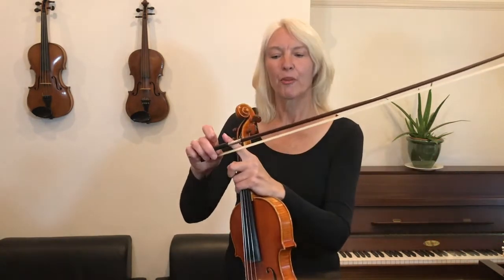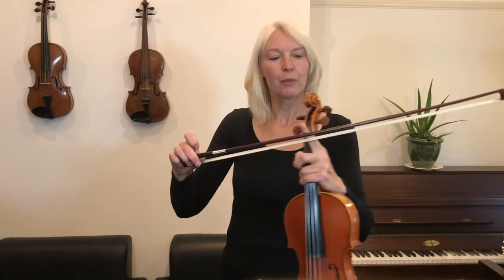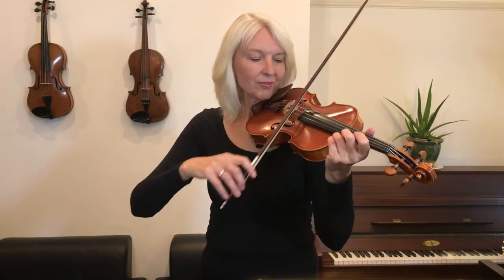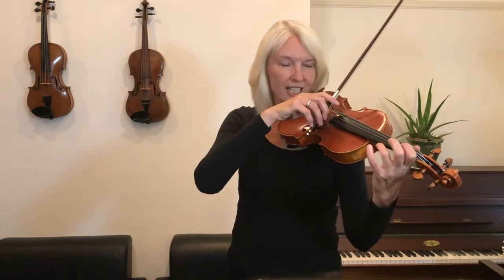As you may have noticed, in this piece I'm using the lower half of the bow, so I'm just going from here to the middle — from the heel of the bow to the middle. And at the end of the first line, I've finished here and I'm retaking the bow. I'm lifting it off and I'm going to set it back at the heel of the bow on the A string.